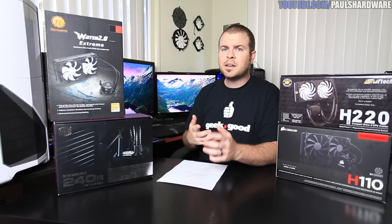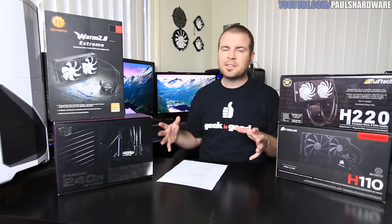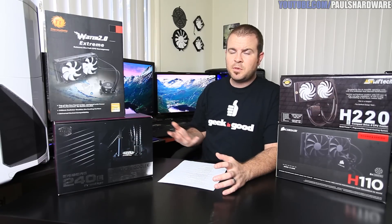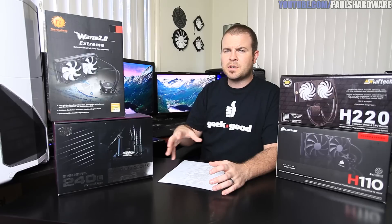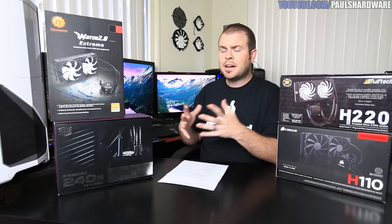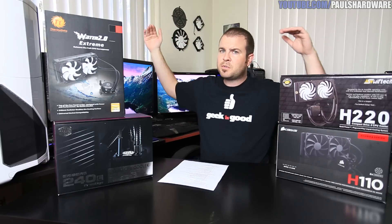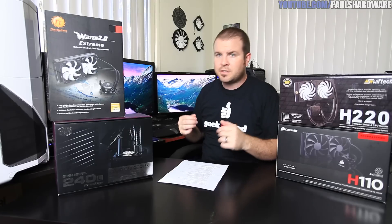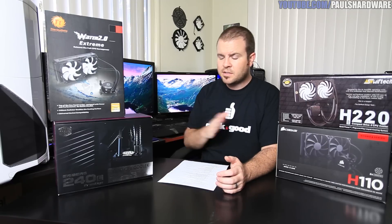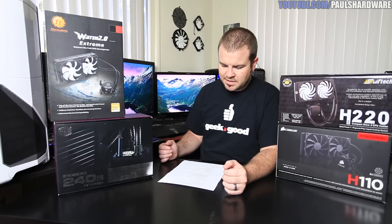I learned a ton throughout the creation of this video. I'll be up front and say that apart from doing some air cooler testing here and there, I've really never attempted to take multiple water cooling units and pit them against one another. I also learned that if you're going to be testing CPU coolers, it's best not to wait until the dead middle of summer. Ambient temperatures do play a factor — I'm testing in my apartment with no air conditioning, so I've corrected all results to 22 degrees Celsius.